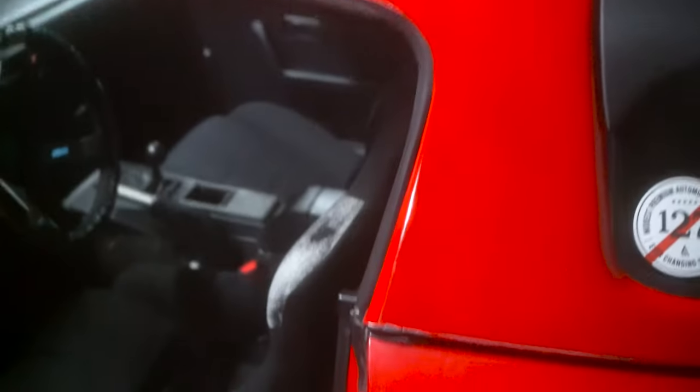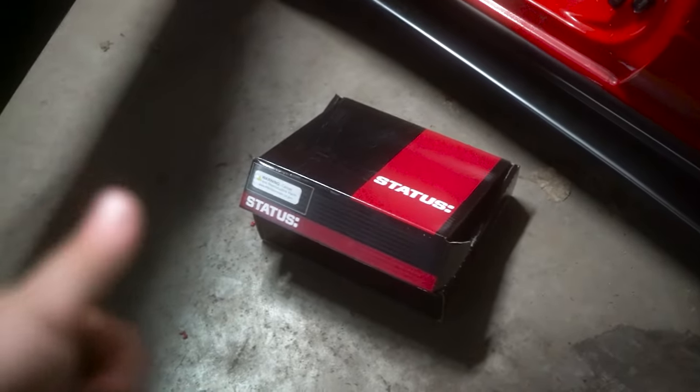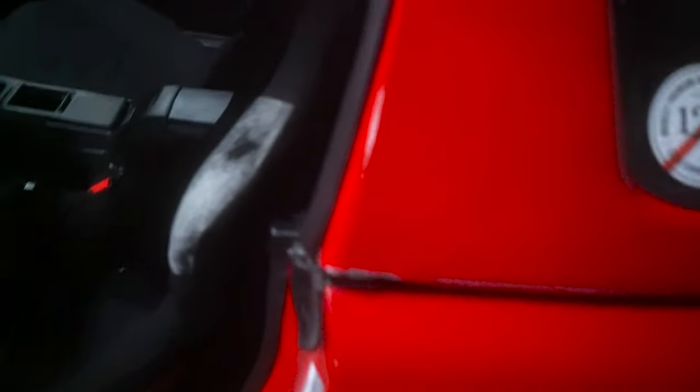Ever since I got my seats, I've been looking for a good harness to put in. I finally have the harness today. I'm gonna install it, give you guys a review of it. I'm excited to actually take it for a drive, see how it holds me, and I'll no longer be wearing just the seat belt on this side.